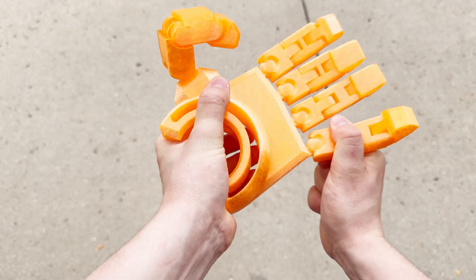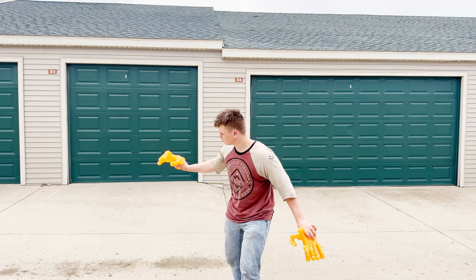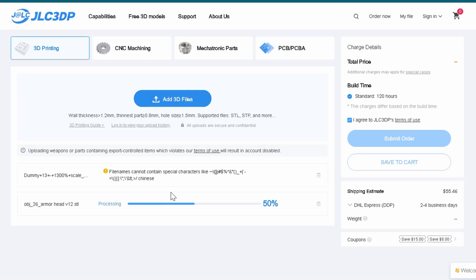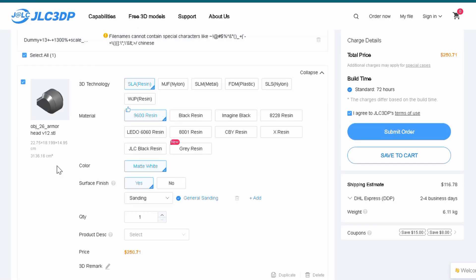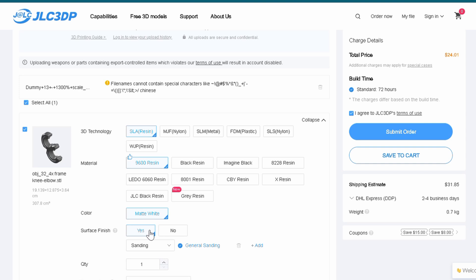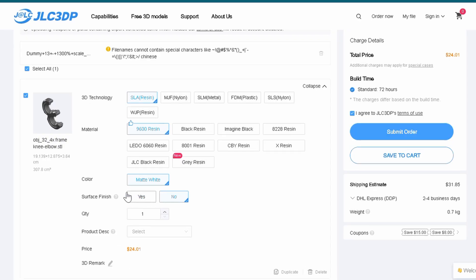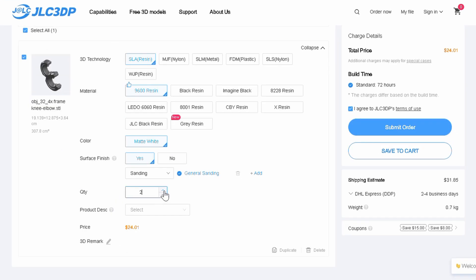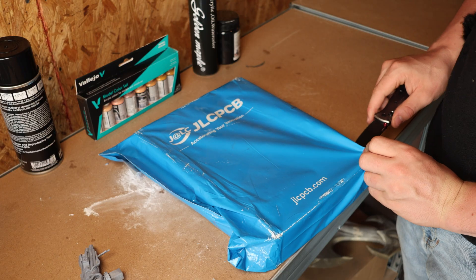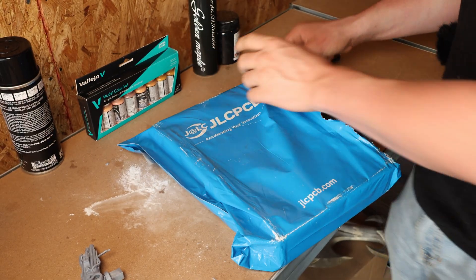When I printed the 800% scale dummy 13, I had a problem with it being able to stand due to the weight and the fact that the joints are based on friction. Since it could not stand, I'm hoping to find a way to make it posable and not fall over. That's when today's sponsor reached out to me — I'd like to thank them for being my first channel sponsorship. They are a leading online 3D printing service provider offering a large range of technologies including SLA, MJS, SLM, FDM, SLS, and WJP. They work with materials including resin, nylon, metal, and plastic. JLC3DP is part of the JLCPCB group, which also offers PCB manufacturing and CNC machining.